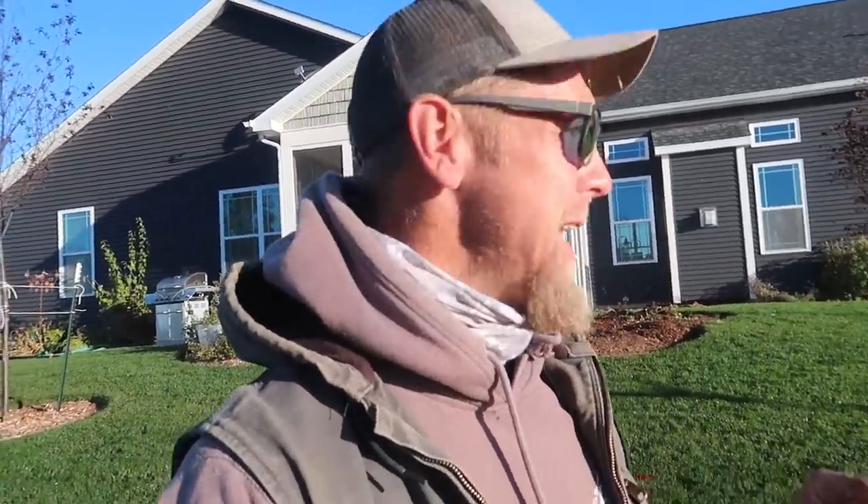Good morning everybody, it's Chris at Team Aquascape and we have a beautiful fall day here in Chicagoland — actually about an hour and a half west of the city. I am standing in the middle of the backyard that we are going to be using as our canvas for the day. The view behind me is going to be where the project sits.